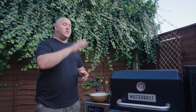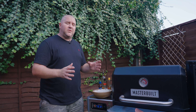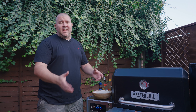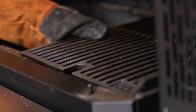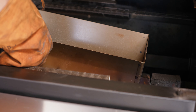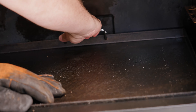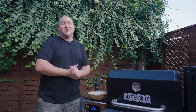As you've seen there, we've used the Masterbuilt as an oven and we've cooked that chicken to perfection. It's taken about 50 minutes to an hour. I've removed it, rested it, and shredded the chicken off, ready for our chicken fried rice. I've also removed the manifold and the grill grates and replaced it with the griddle manifold, and we've got the griddle nice and hot at about 200–210 degrees Celsius. Let's crack on and make our chicken fried rice.